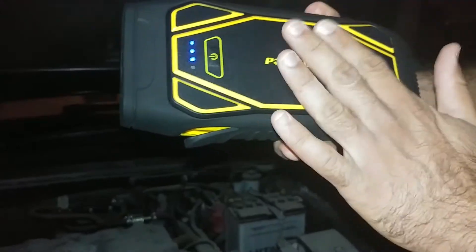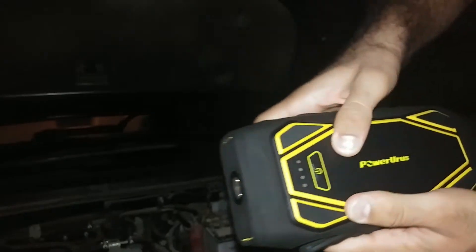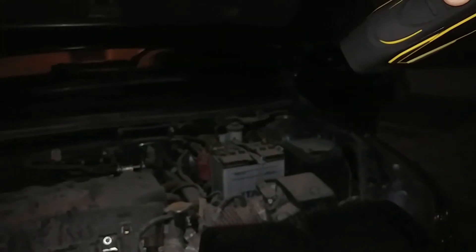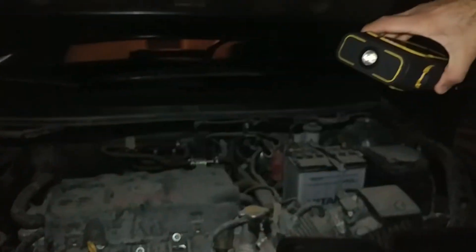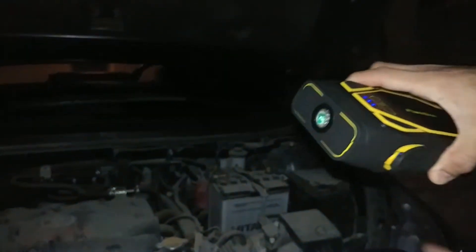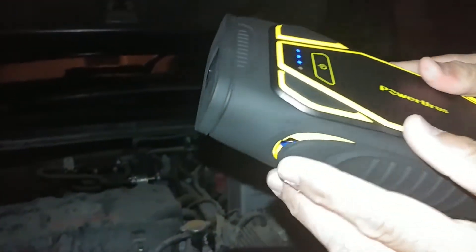Let's see how many battery is left — still three bars remaining. You can also press this button three times and see what happens. As you see guys, this is the emergency light. It's really nice — when you're on the highway or anywhere and need emergency lighting, it works great.